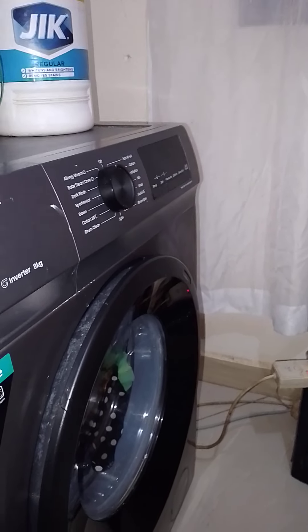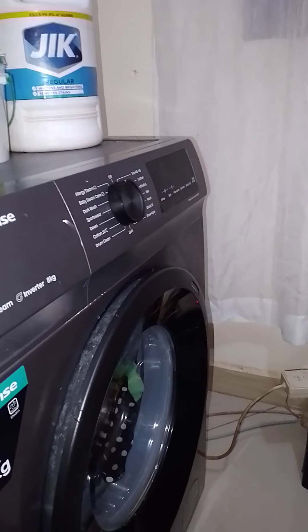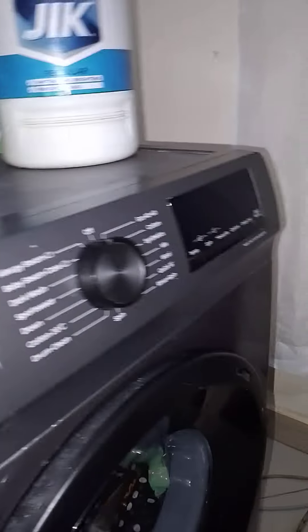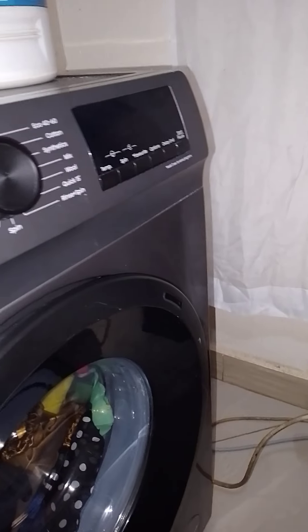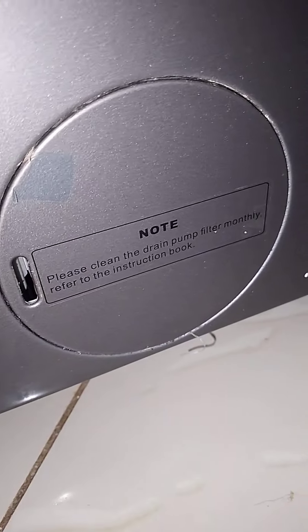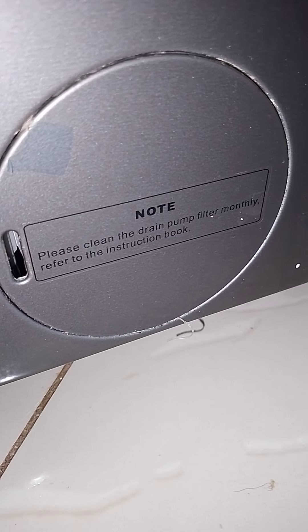I have been getting so very many questions about how to clean or maintain this machine through draining the drain pump. The drain pump — in case you don't know, there are some instructions that read: 'Please clean the drain pump filter.'